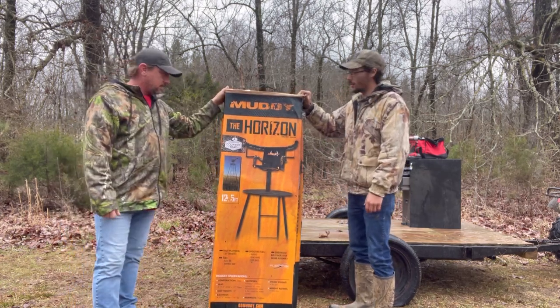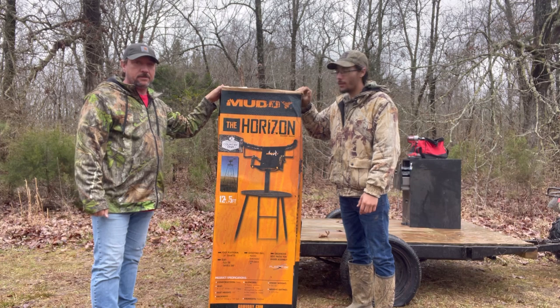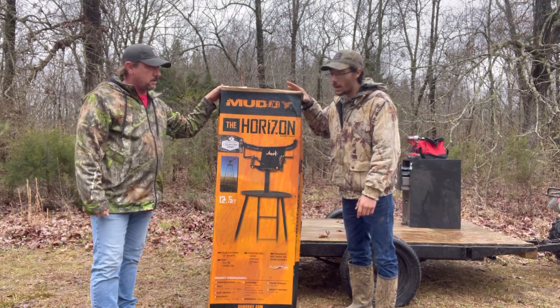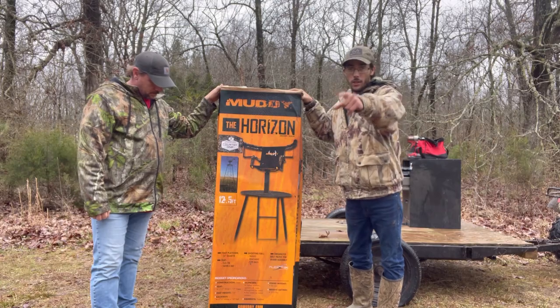Made in China — Muddy tripod stand. We'll set y'all up on the time-lapse, get everything put together, and get back with y'all when it's ready. We'll show y'all going up it and going down, just like we did on the real tree video.